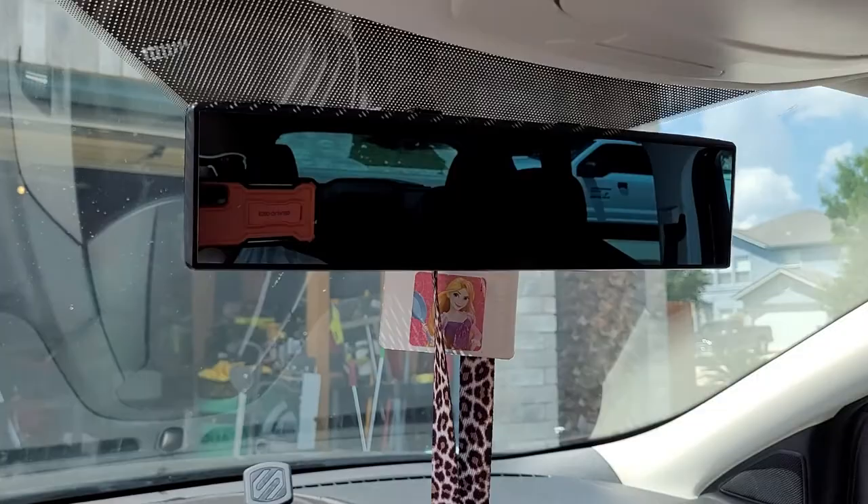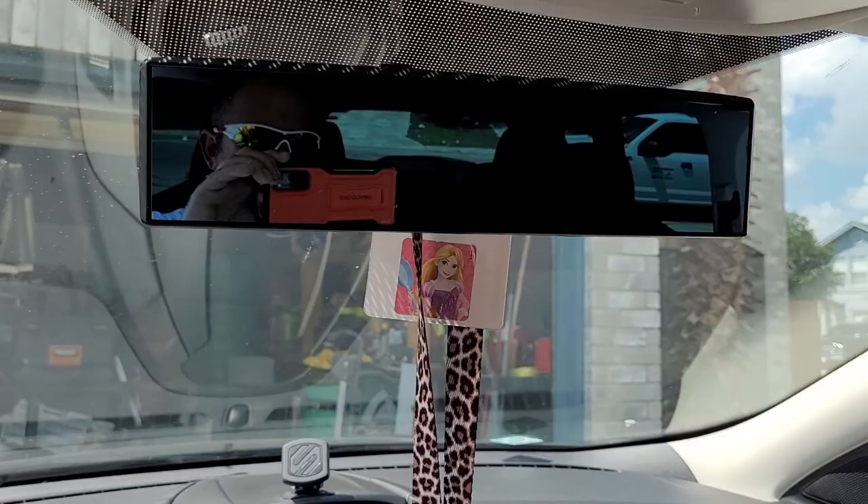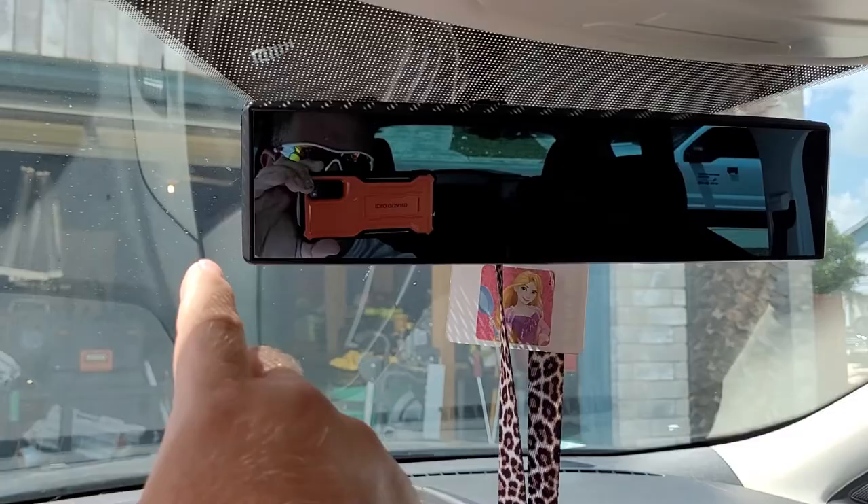They even make them convex, which is actually curved — the edges curve around so you can get probably a couple inches more of view on the sides.